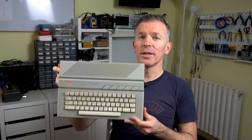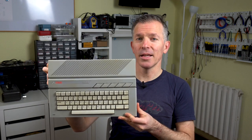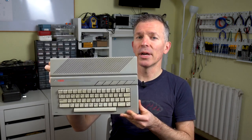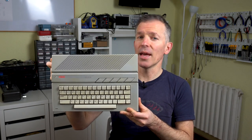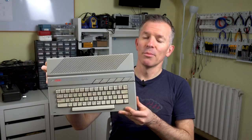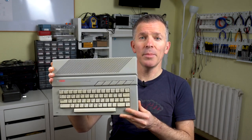Hello and welcome to Noel's RetroLab. Today we're going to be restoring this Atari 65XE. I'm actually not as familiar with this one as I am with some of the other Atari 8-bit line, so we're all going to be learning new things as we go. Before we do anything else, let's fire it up and see if it works.